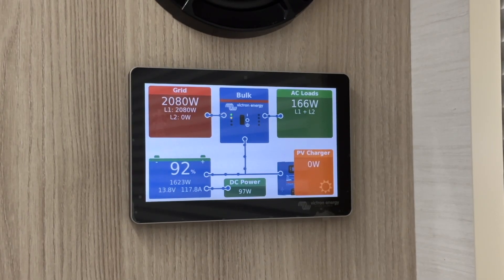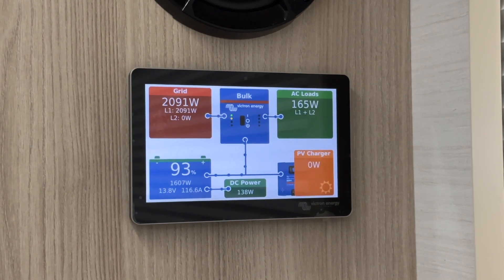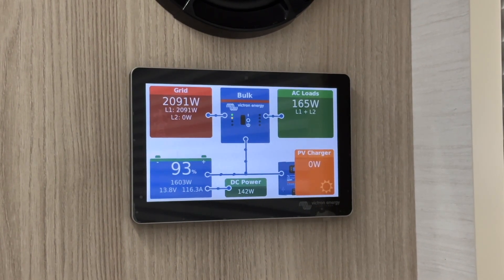The Victron Energy Cerbo GX interface is your electrical system at a glance, showing your battery state of charge, power consumption, and solar information.